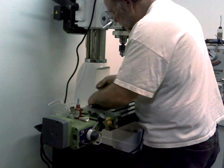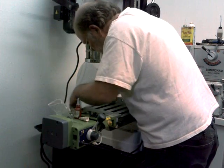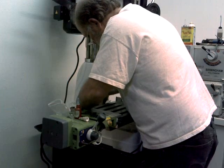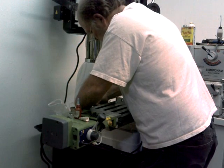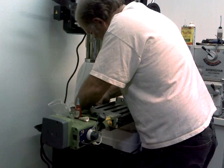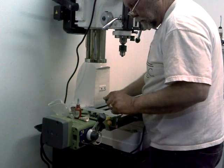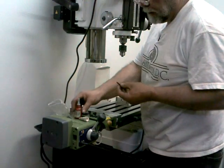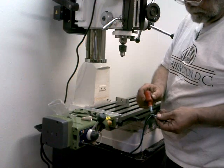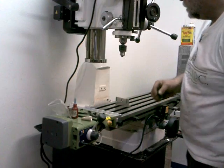I'm going to mount this bracket on here. I'm using some blue Loctite on these screws, just to help make sure that they don't come out of there later on. These are M5 machine screws for this bracket.